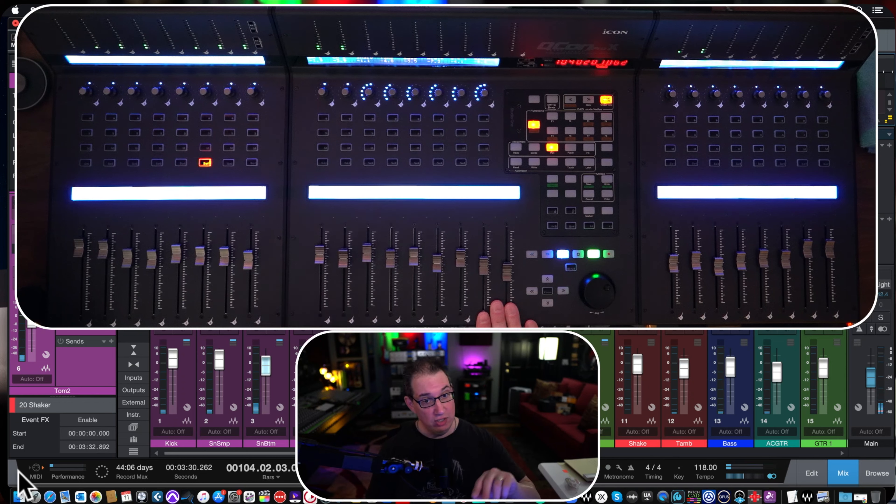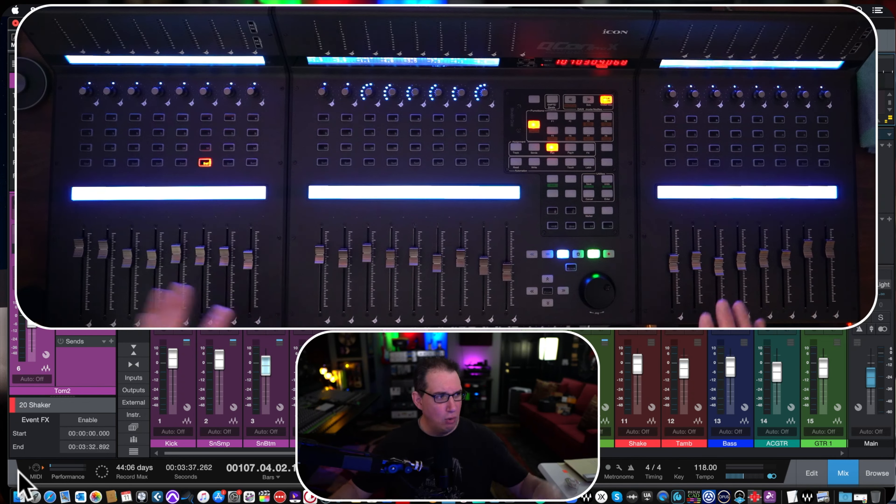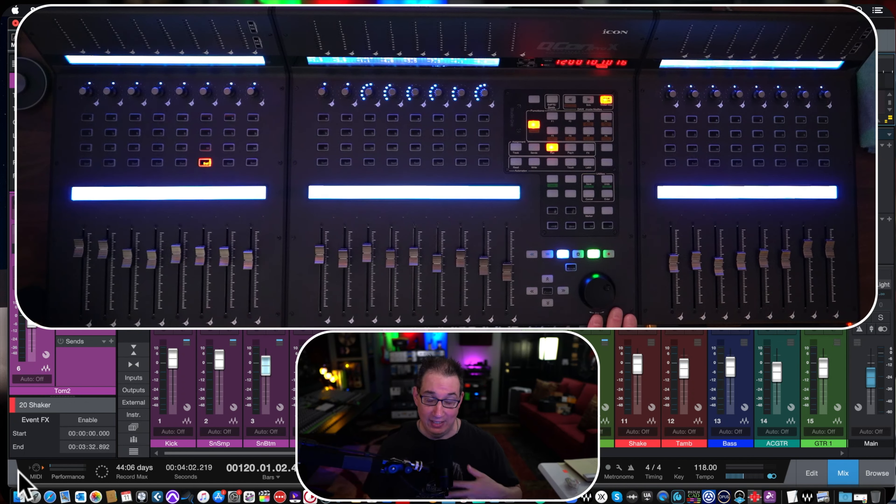Other products where you daisy chain two or three units together still look like three separate units — they don't have this same look and feel. When you walk into your studio and see this thing looking like a real desk, a real analog thing — it's got a cool factor that's off the charts. It inspires you to want to work on it and mix on it. I know it does for me. Those are the things I really like about it — it is a great product overall.